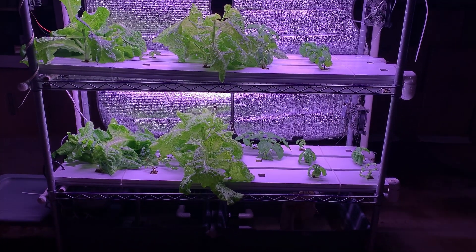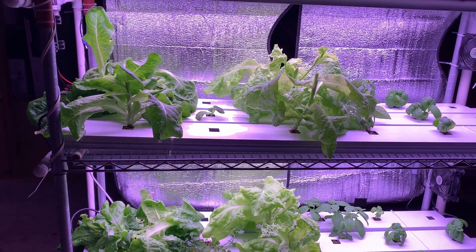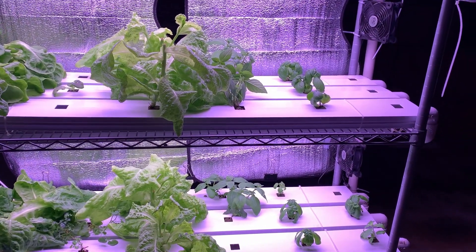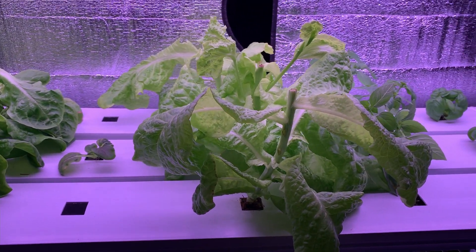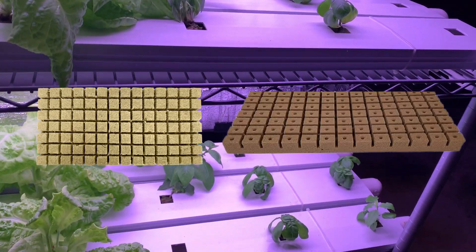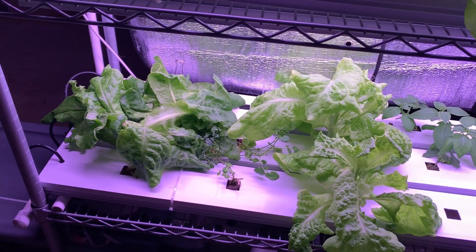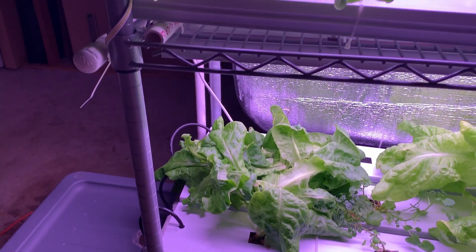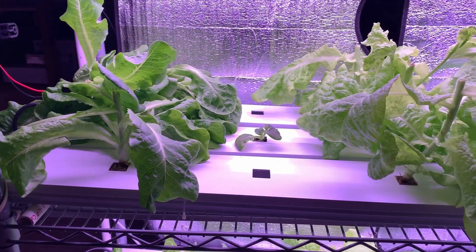The bottom and middle row are both based on NFT, or nutrient film technique, designs. Each of these channels consists of a bottom growing channel, a top cover, and two end caps. Each channel has multiple one-inch square holes pre-drilled into the top covers, which allows for the use of either one-inch rockwool cubes or oasis horticubes with seedlings. In order to allow the nutrient solution to flow through, each NFT channel is tilted around two degrees — I did this by simply adding a small PVC pipe underneath the left side. This delivers a thin film of nutrients and water to the plants.